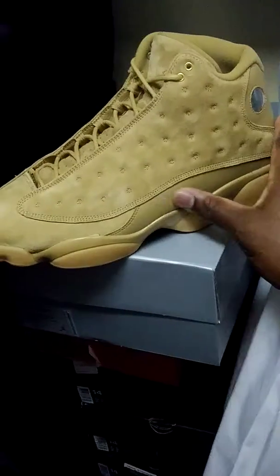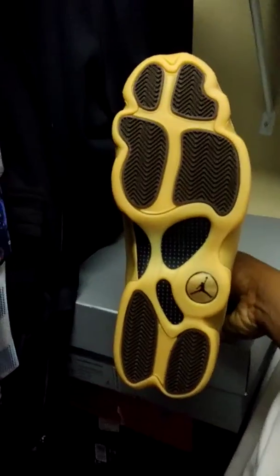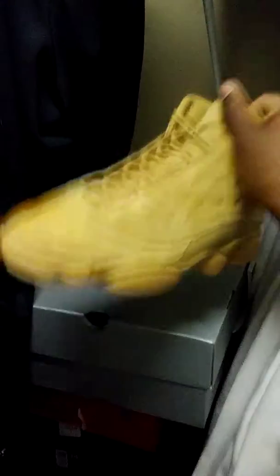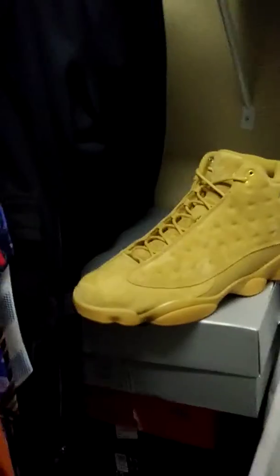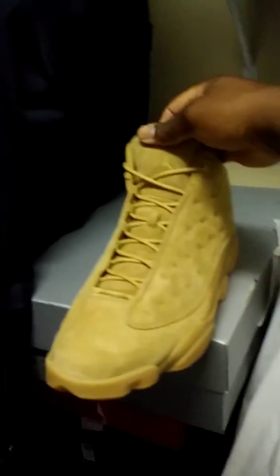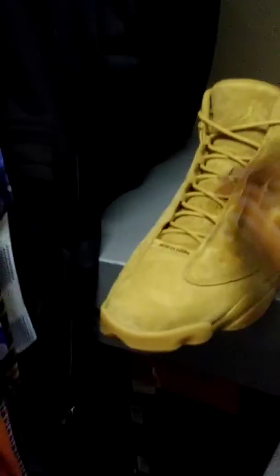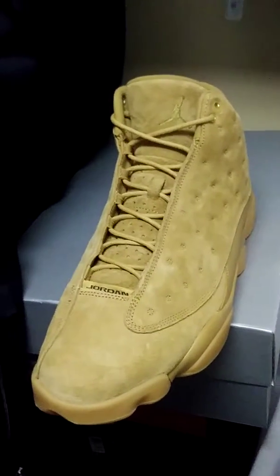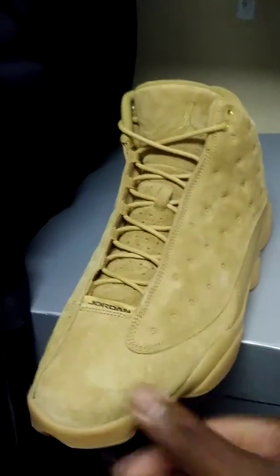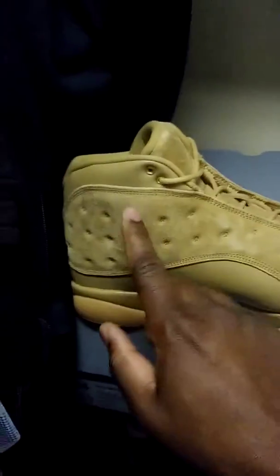There's suede on the toe box — it's not leather, it's a different type of material. Then you have the upper, the bottom, and the outsole. The very bottom has black and a caramel color, to be quite honest. It's not really a wheat color; the shoe looks more caramelish. But I really like the shoe. Really premium, good suede along the side — and some material I can't quite make out.